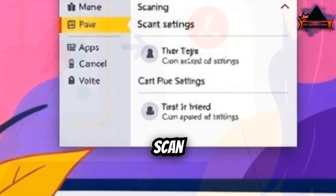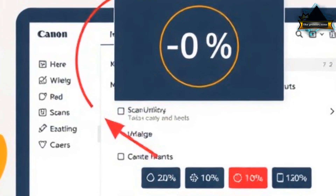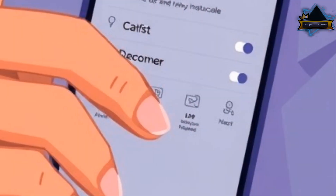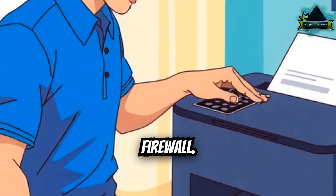Step 4: Use the correct scan app for your brand. HP: HP Smart or HP Scan. Canon: IJ Scan Utility. Epson: Epson Scan 2. Brother: iPrint and Scan. Make sure the app detects your device and is not blocked by antivirus or firewall.